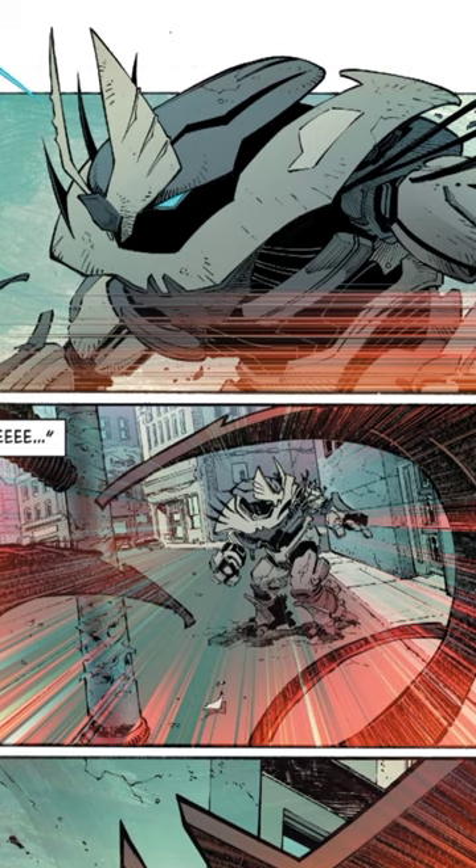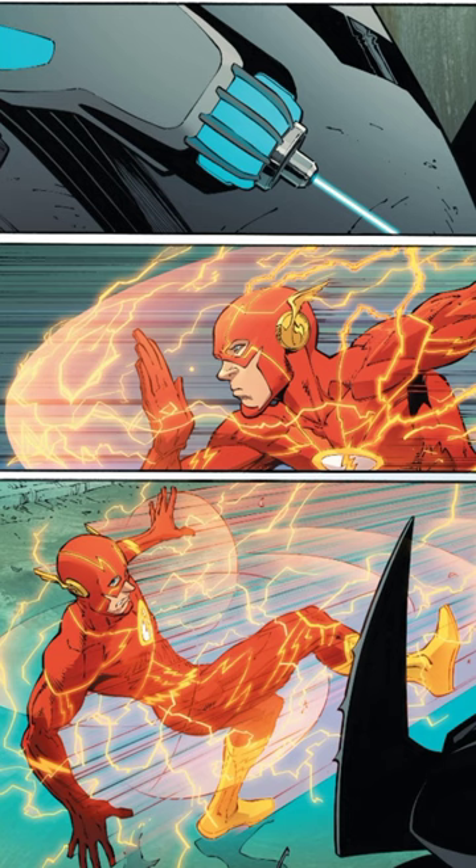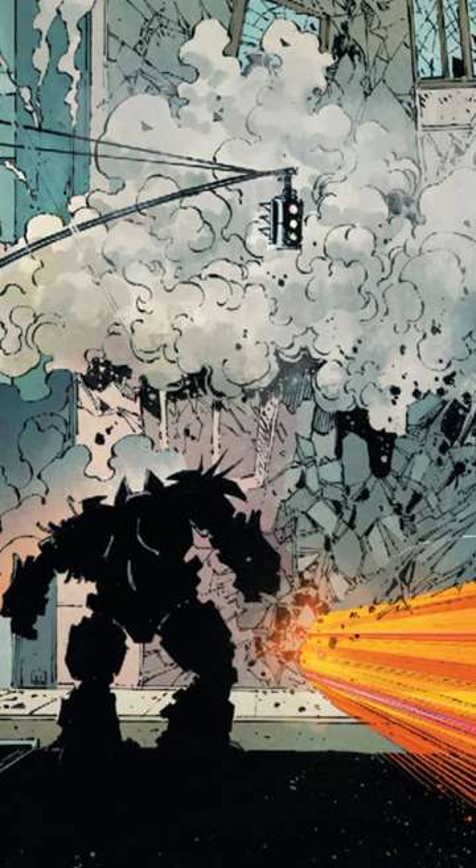The suit's hyperfast servers can process information and act faster than Flash can run. It allows its fluid cannon to dispense a hyperfast liquid that aims at the Flash's feet, causing him to crash at his own momentum.